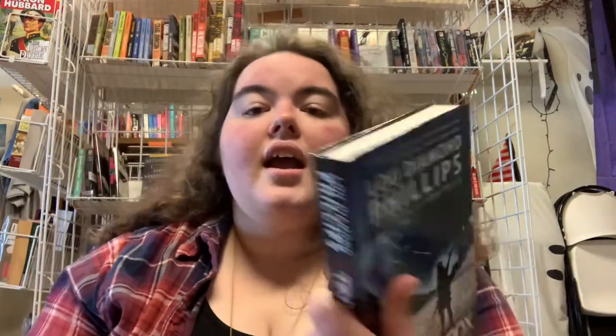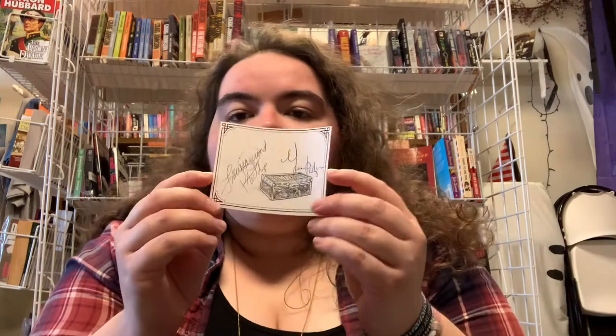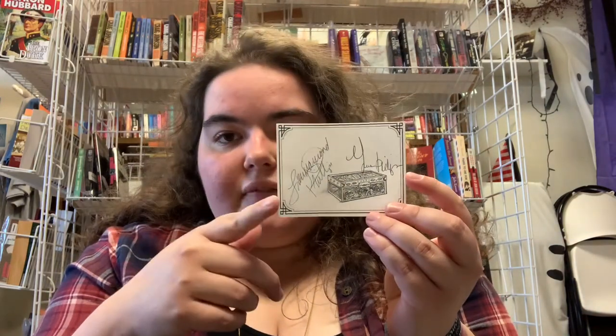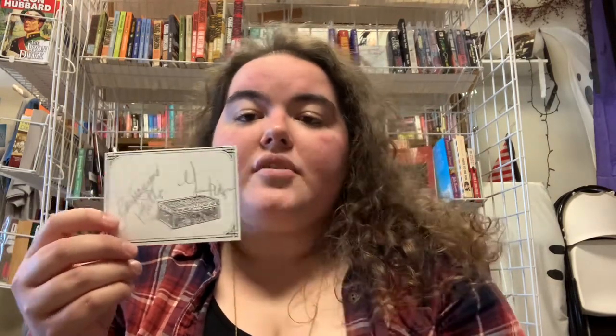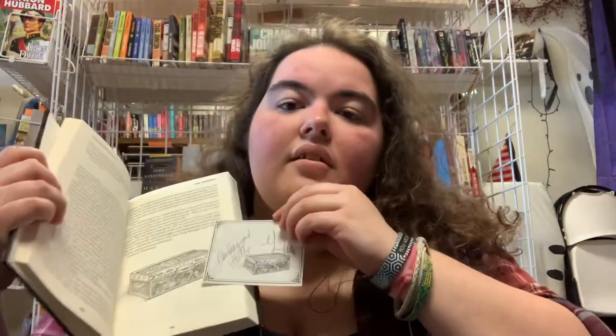I'm actually going to demonstrate one for you here. I have here one from actor Lou Diamond Phillips, who did The Tinderbox. This one just came out this last year. We had an event with him and Craig Johnson — they zoomed together with us in the fall last year. And I have their book plate here for you. This is the actual Tinderbox. His wife did all the illustrations for the book. I'm going to show you something really cool because this illustration actually comes straight out of the book, off a page — I believe it's page 101. So actually the book plate matches the illustration right out of the book. Both him and his wife signed them. We had them available for our books, and you can purchase online at www.mysterybooksonline.com — you can go into our online store and purchase them there.